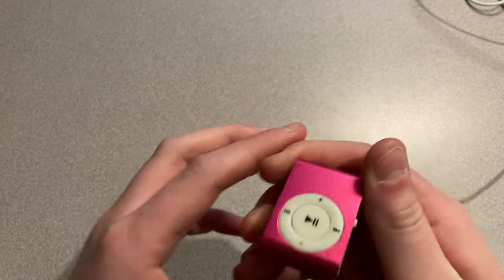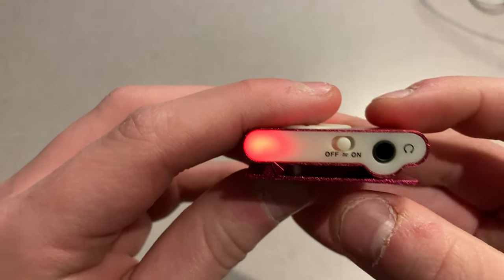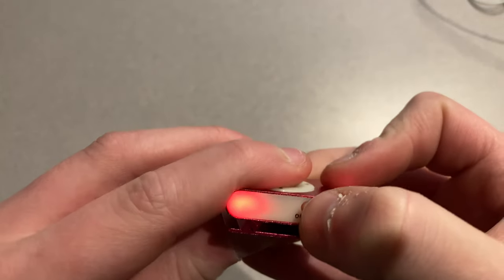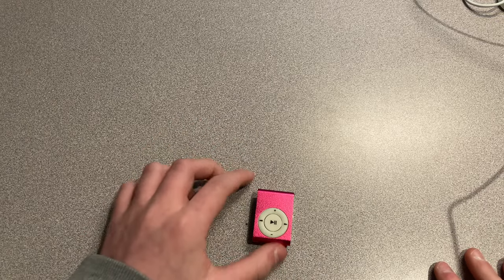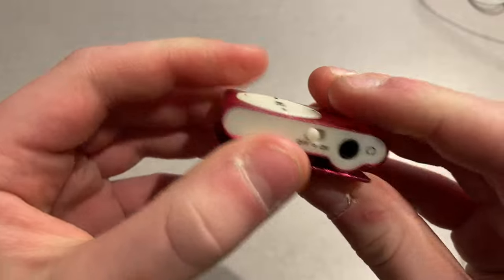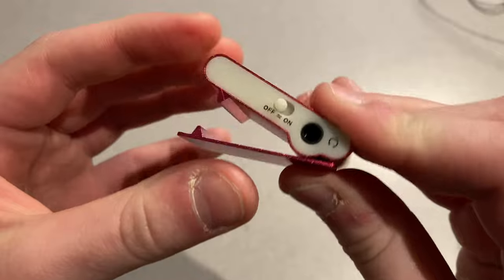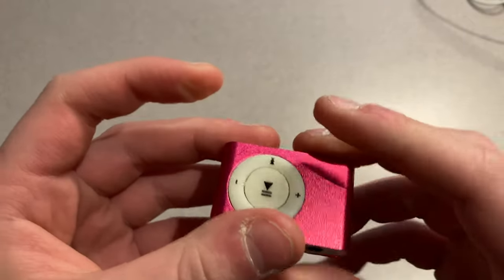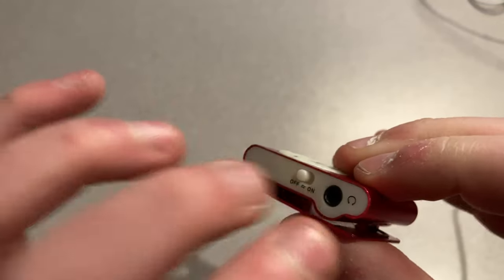I don't actually have a shuffle with me right now to compare it to. But oh my gosh — it's got power! I haven't charged this yet, but it actually has power in it. The hinge is not the best though; it can get out of line pretty easily and it's not very strong. The frame seems to be some sort of lightweight metal, but yeah, this part here is plastic.